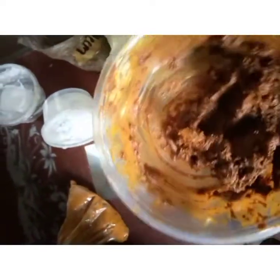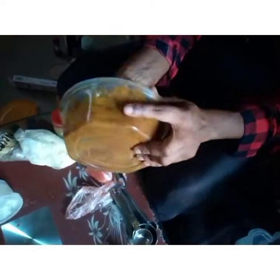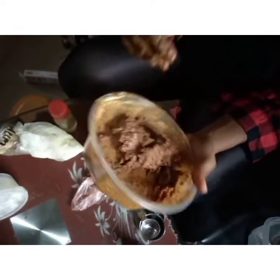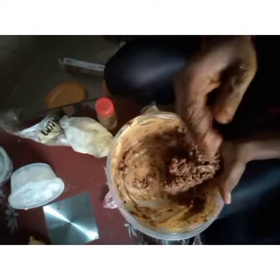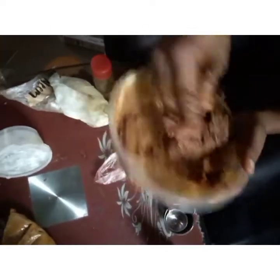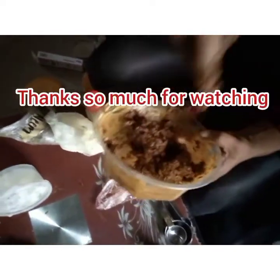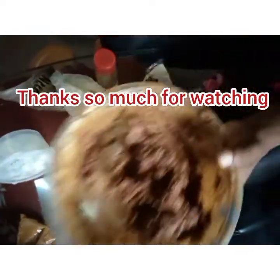This is the final look — you can see how beautiful it is. Store it in a good container and use it on your baby's skin to achieve a lighter complexion. It will exfoliate your baby's skin, get rid of eczema and rashes, and works really well on baby skin. Try out this soap, use it on your baby's skin, and leave a comment on how it works. See you guys in my next video, bye bye!